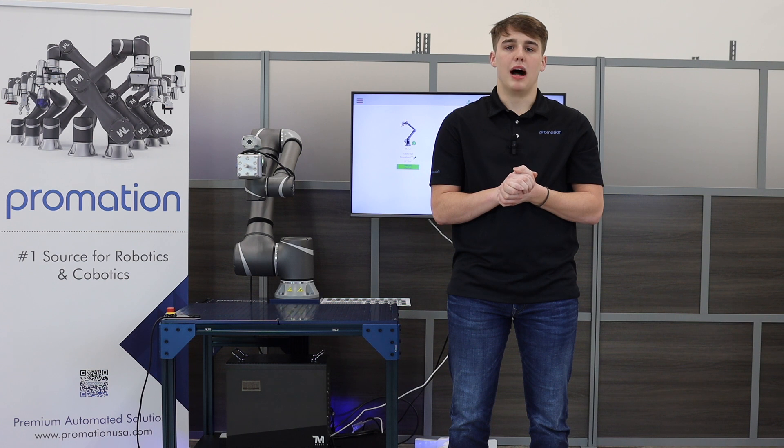Techman collaborative robots are not only your best new employee, but they are the first step into a user-friendly collaborative automation world. With new cobots being introduced worldwide, more users are seeking to deploy collaborative robots easier and faster into production.